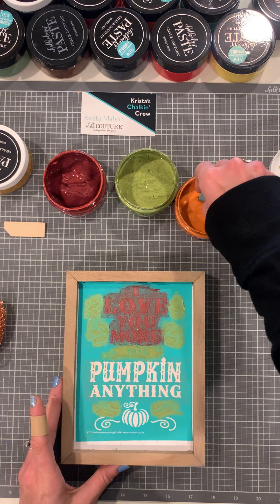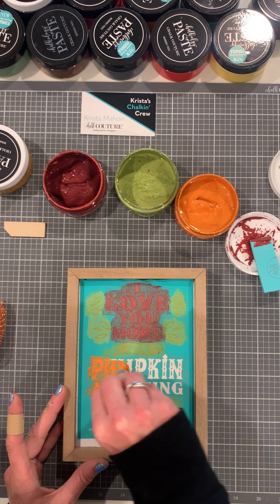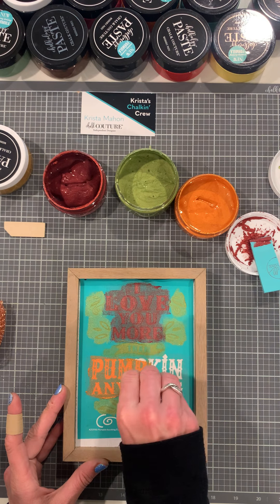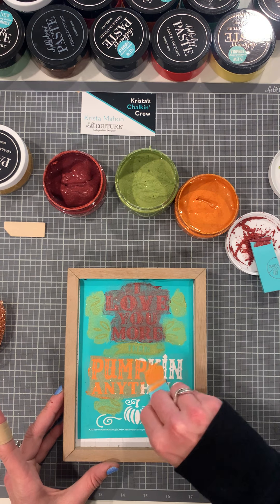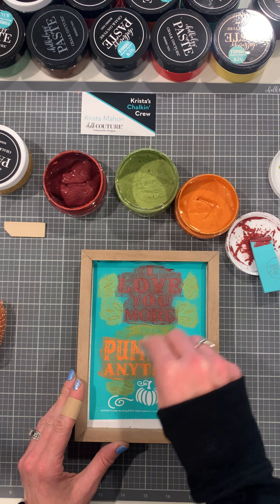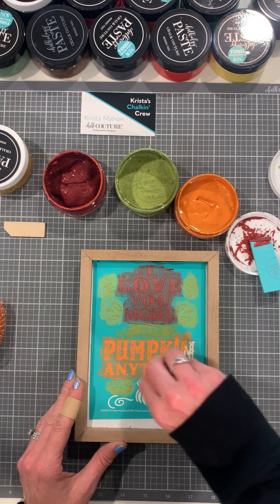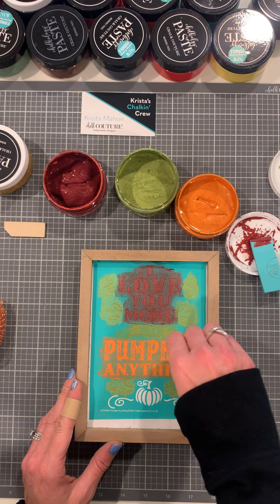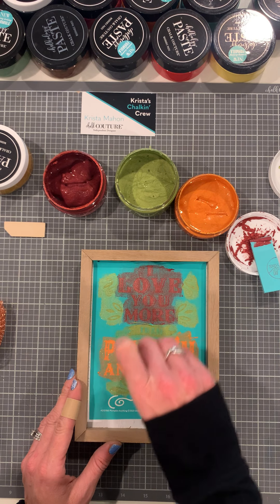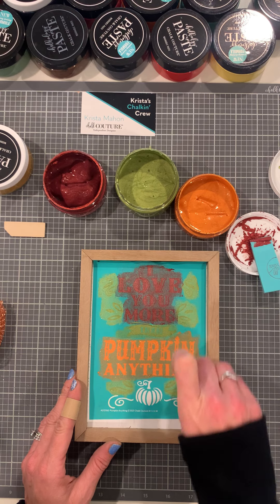And then we're going to do shimmer pumpkin. This would be great for Halloween or Thanksgiving. I hope these colors pop on the white. The other side of the box frame is stained, so it's really cool that you have two different looks. You could do Christmas on the back and flip it — it's pretty versatile.